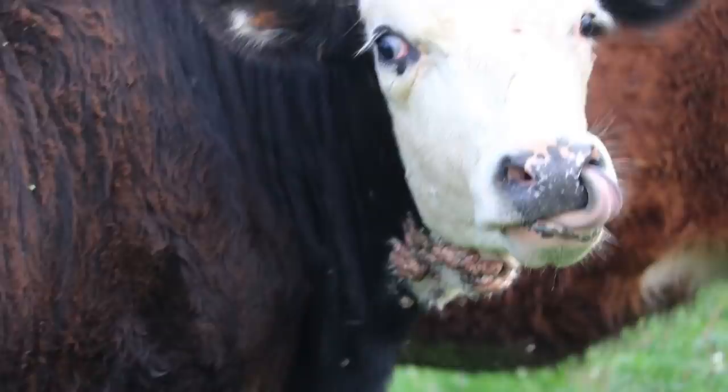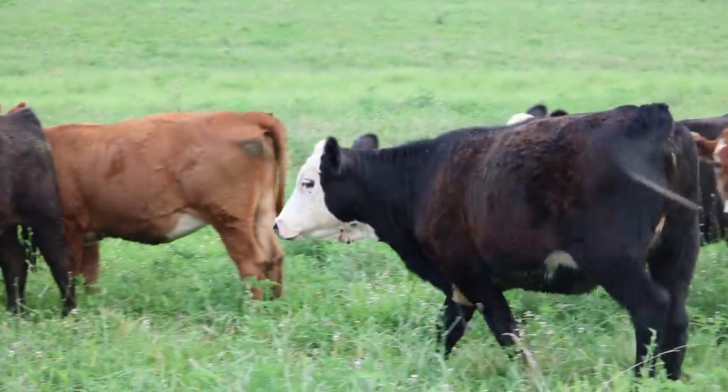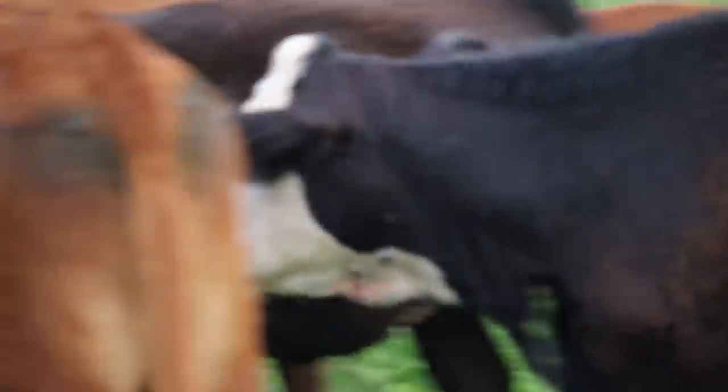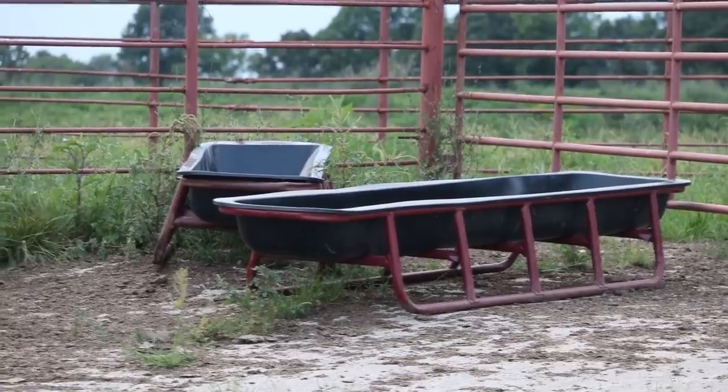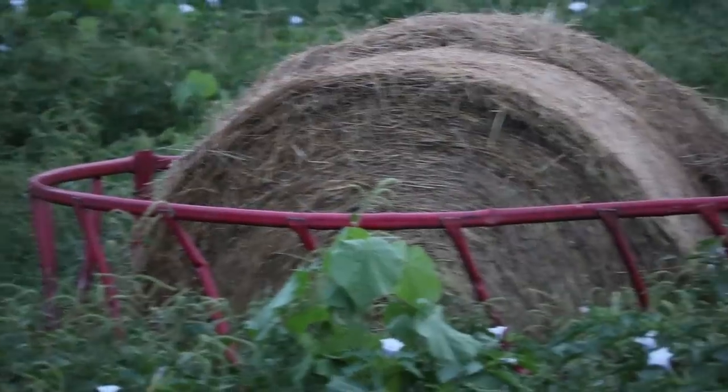Cows get warts because it can be transmitted directly or indirectly. She hasn't been separated from the rest of them, so she can be spreading it directly — rubbing on the other ones, walking through the herd. The other way is through feeders, waterers, anything the cows are rubbing their neck on. Other animals will also touch head shoots, gates, things like that — anywhere a cow might have direct contact with an object that other cows will also touch.